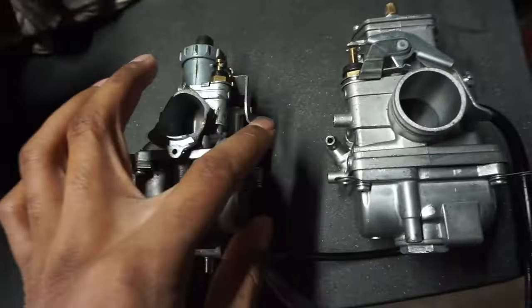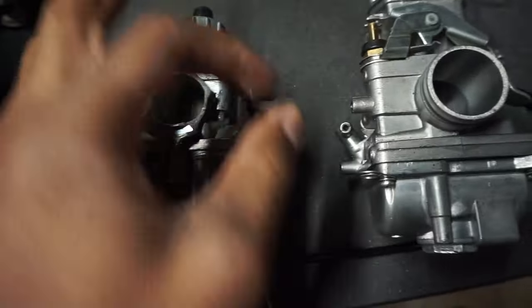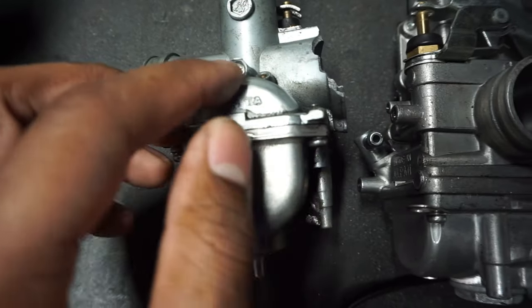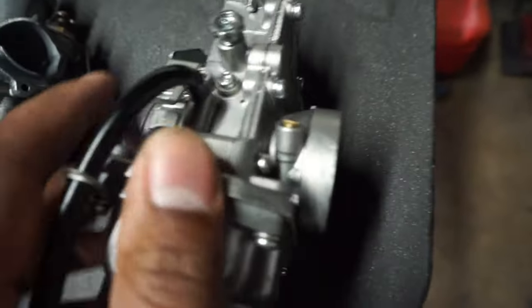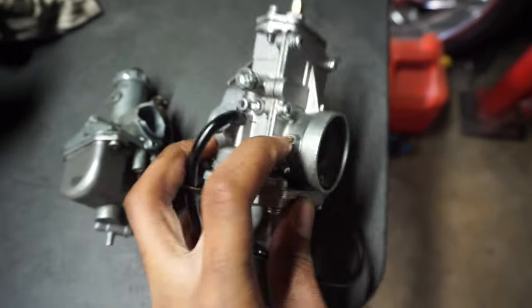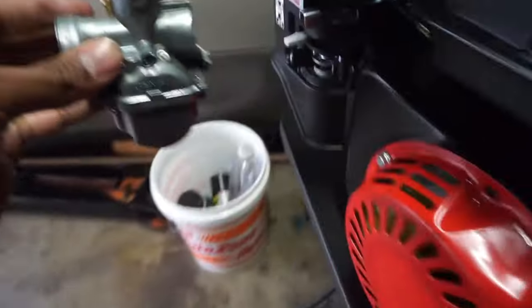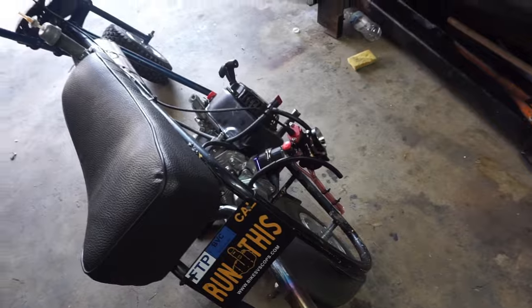Carburetors both have chokes — these are both choke levers. When you want to start your bike in cold weather you just pull the choke up and start it. This is the idle screw, which controls how light the idle is — that's the engine speed before you hit the throttle. The air mixture screw on this carburetor is at the front. On the Mikuni, which sits differently on your dirt bike or mini bike, the air mixture screw is at the bottom, so it's a little harder to access.